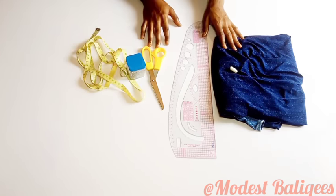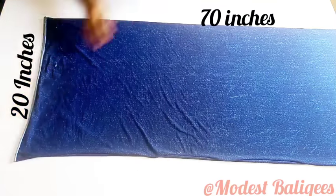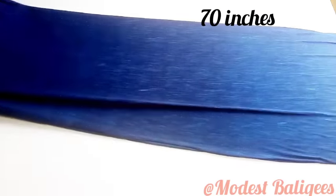The first thing I'm going to do is fold my fabric into two. I'm folding along the 40-inch length, so I have 20 inches there once folded, and the length of the fabric is 70 inches.